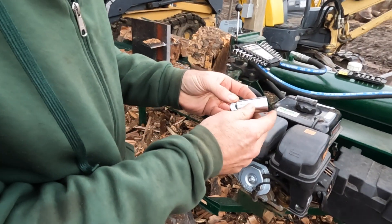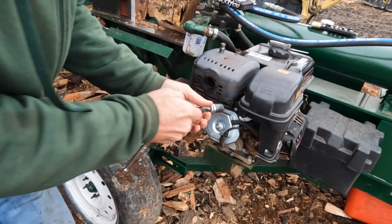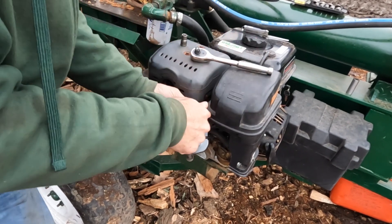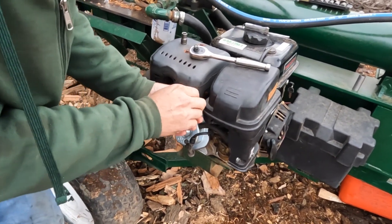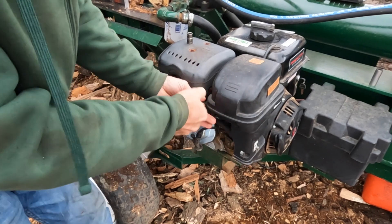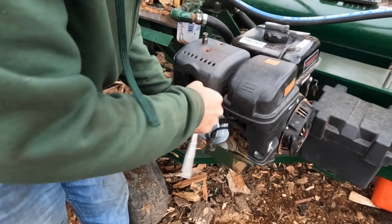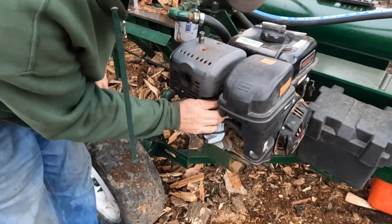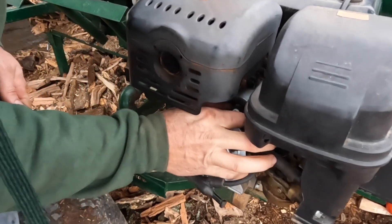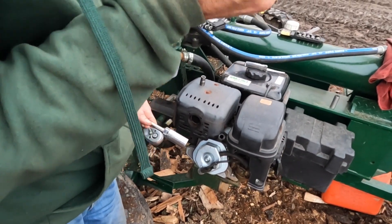We're using a 13/16 socket — it's probably metric but this will work. It's a little tight in there amongst the air shrouds. The plug looks fairly good.